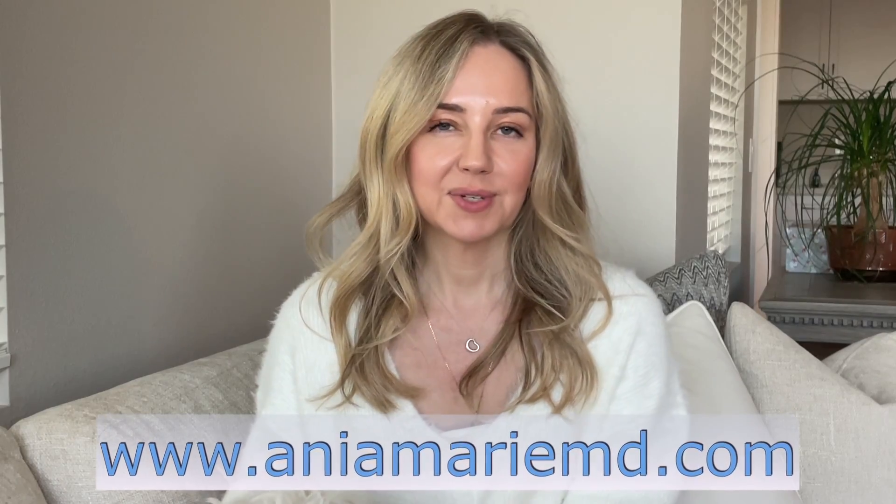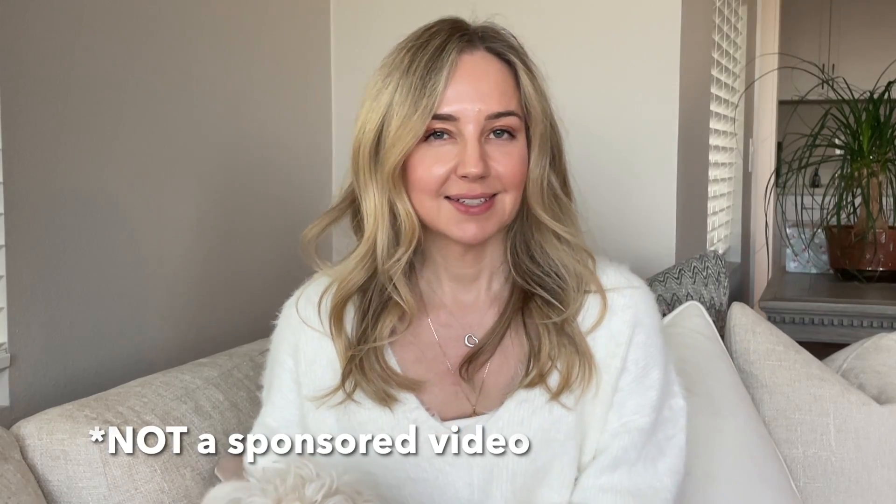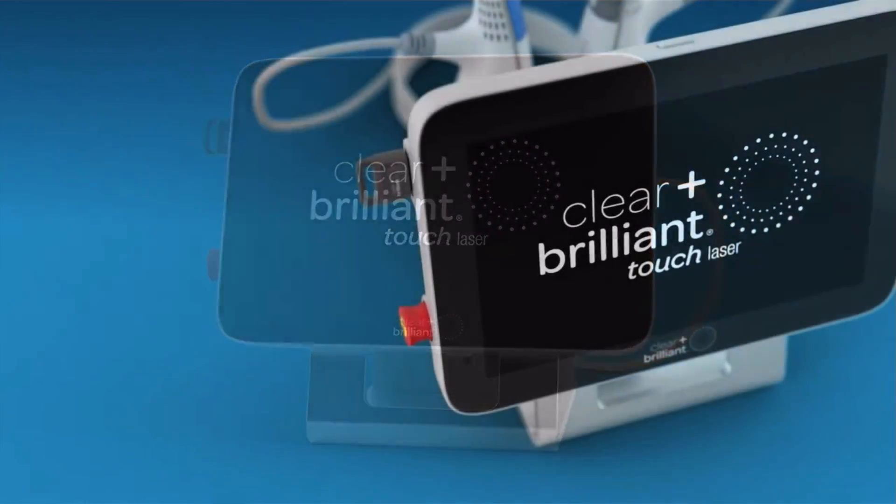Hi everyone! Welcome to my channel where we talk all about aesthetics, skincare, and education. My name is Dr. Anya Weissman and today's topic is the Clear and Brilliant laser. Those of you that follow me know that I recently acquired this laser. I've wanted it for a really long time so I'm really happy to have it.